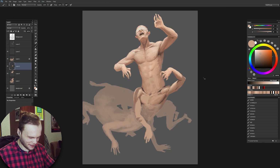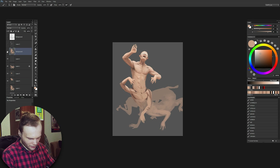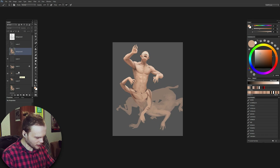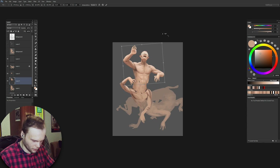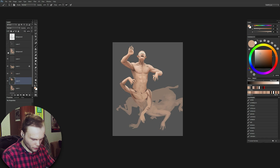Doing animation now. I guess this looks cool — better than this, right? Let's maybe rotate him even more. I actually like this one more now. The new one.